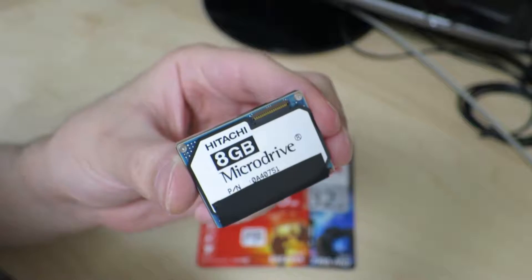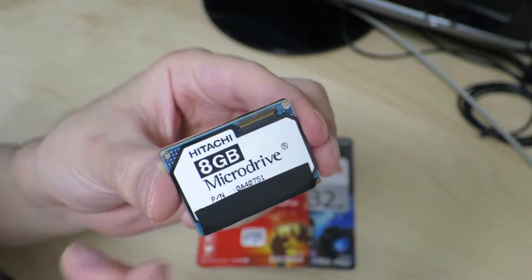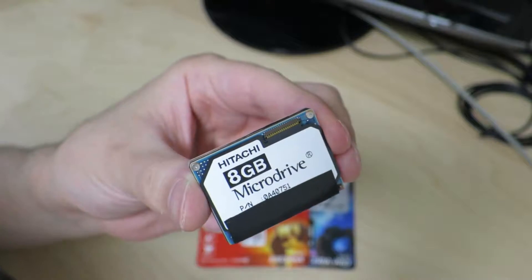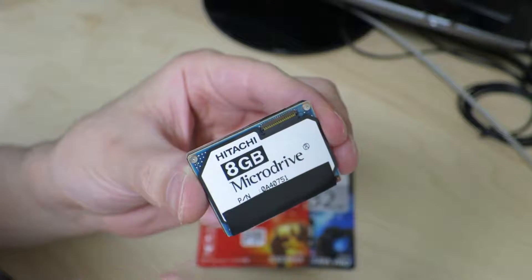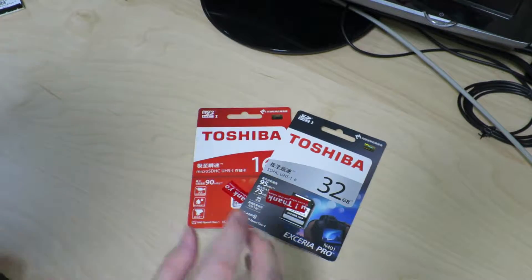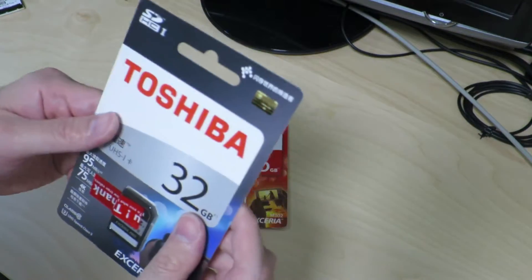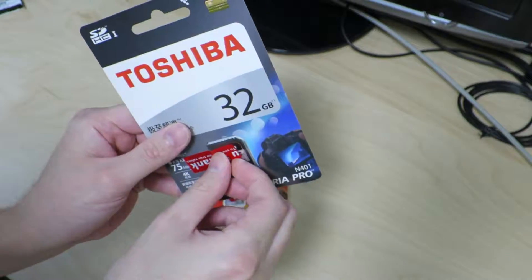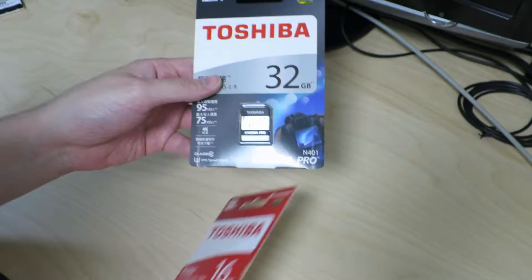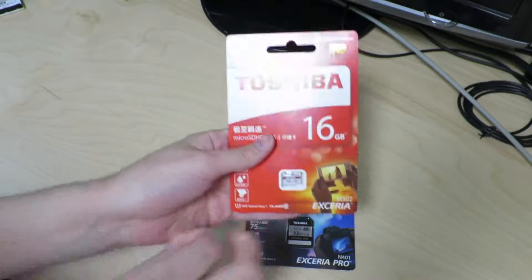It will be very interesting to see what techniques they used to fit a hard drive into this very, very tiny form factor, but we'll be taking a look inside in another day. Here are a couple of Toshiba SD cards, and I'll get these thank-you stickers out of the way — like this, and this as well.